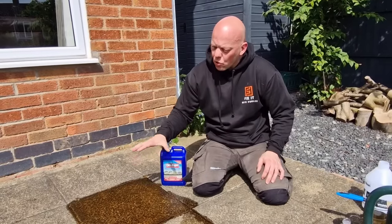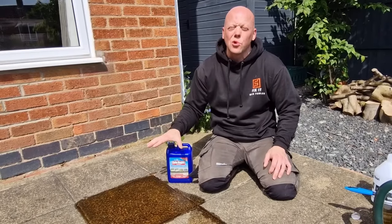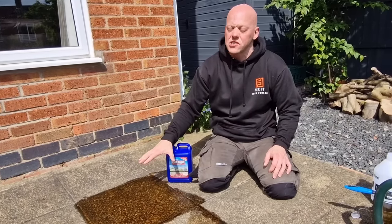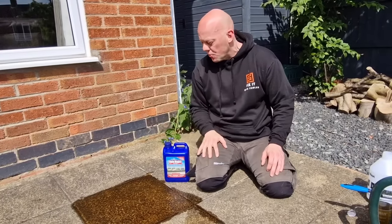The slab is now all treated as per the instructions. The only thing we need to do now is leave this slab for two to four days to give the biocide a chance to work and actually clean the slab. We'll come back and revisit it in about four days and compare all three methods to see which is best.